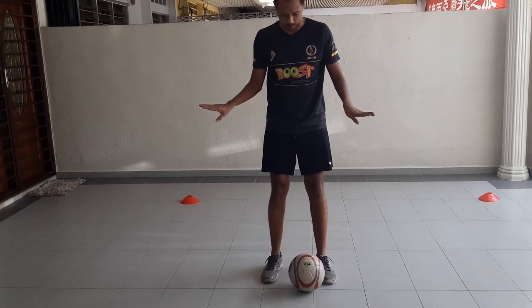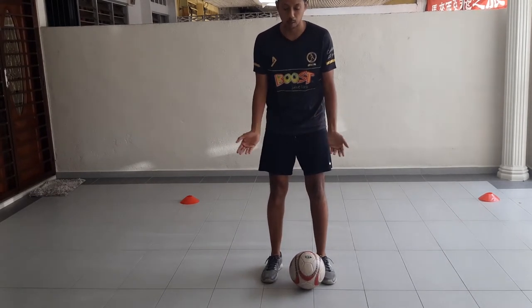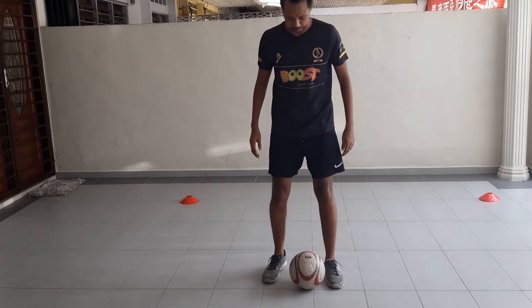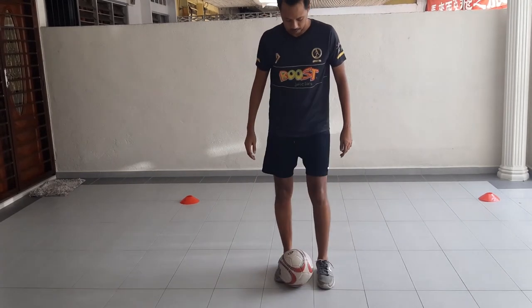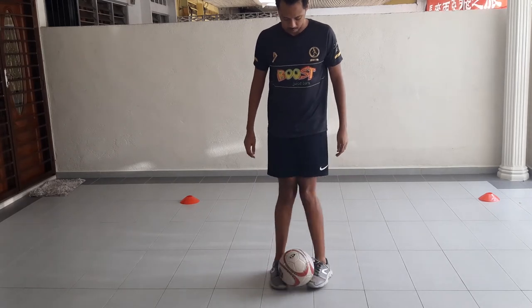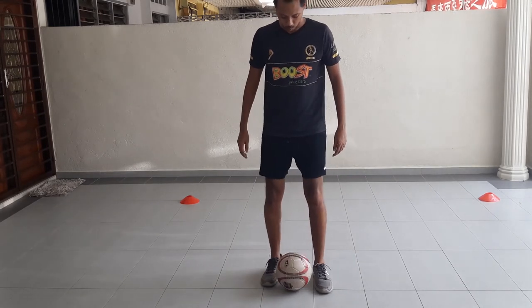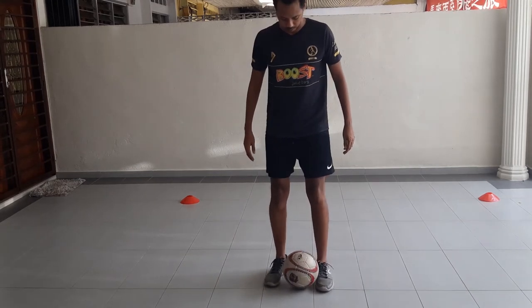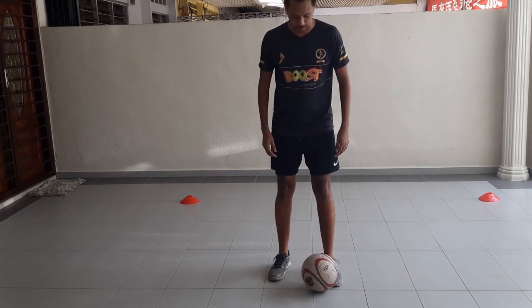Move your feet in like scissors and just create a little bit of force under the ball. The ball should pop up slightly — just practice like this. Once you've got the hang of it, you can go a little bit stronger and the ball should pop up even higher.